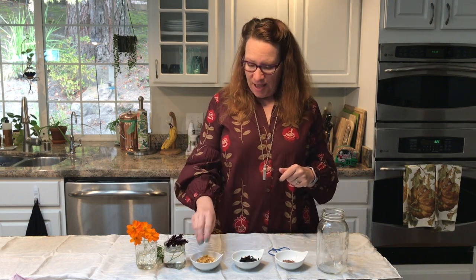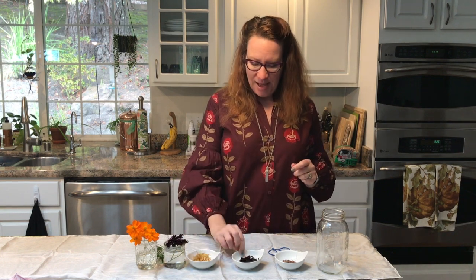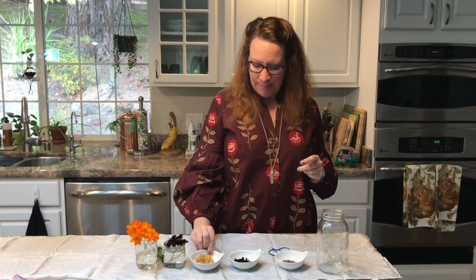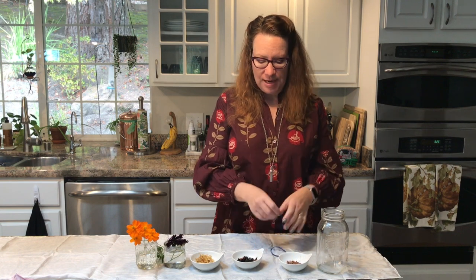You're gonna get three botanicals, actually four. I'm gonna send you calendula flower, which is this one right here, and hibiscus flower. The calendula is gonna give you a red, orange, yellow color. The hibiscus will give you anywhere from red to deep purples. I'm also gonna send you madder root, which is going to give you deep reds. And the final thing I'm gonna send you, which I don't have right here, is cochineal, which is a scale insect, but it gives you a hot pink, vibrant color wherever you put it.